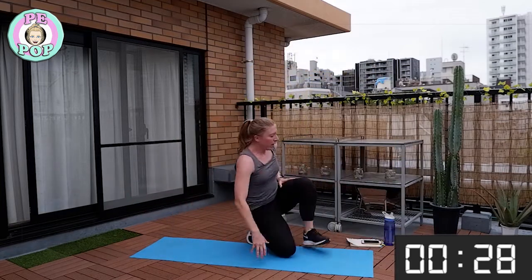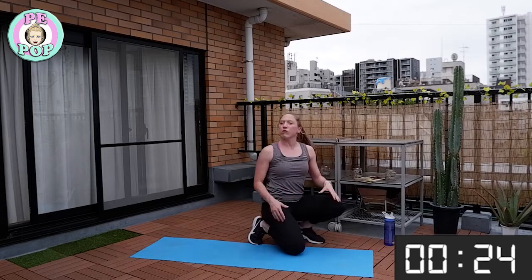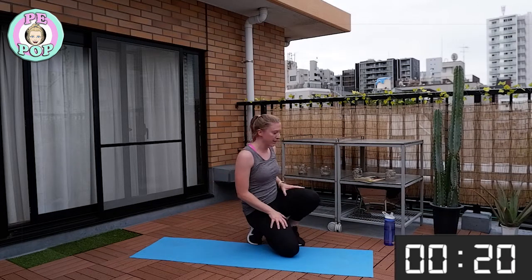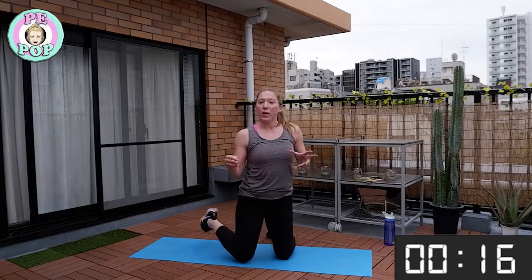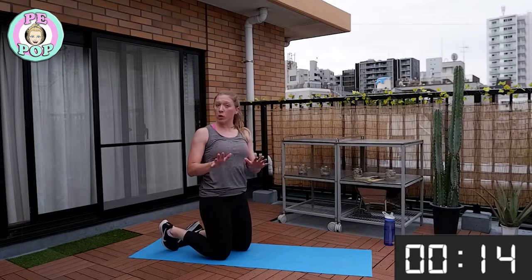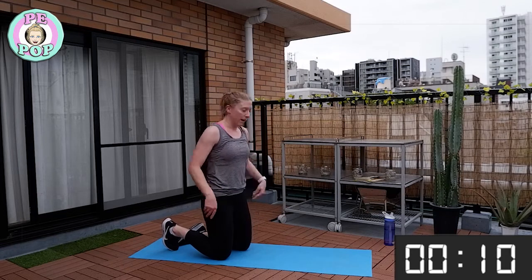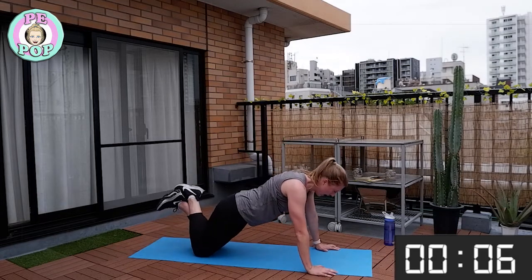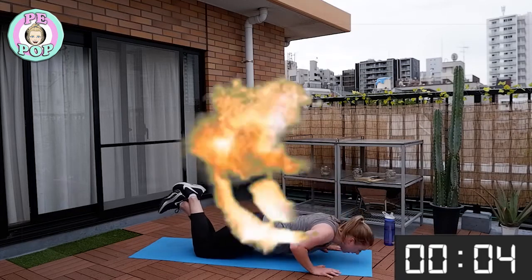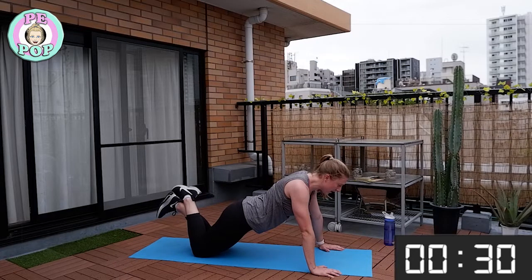Well done. I'm just going to move my timer — it's starting to rain here a little bit, but that's actually keeping me nice and cool! Next up: push-ups. We're going down on our knees, but if you can do a normal push-up without your knees on the floor, please do that. Hands flat, and bend down — ready, time starts now!